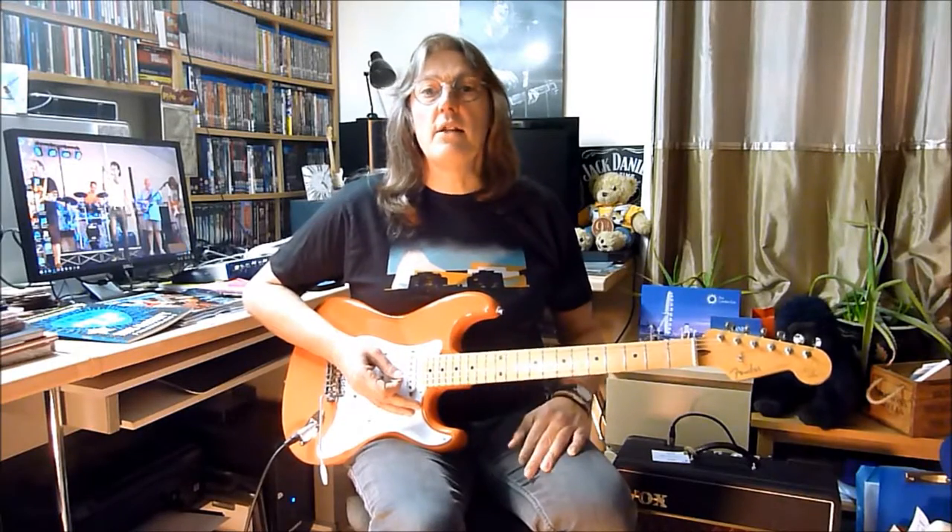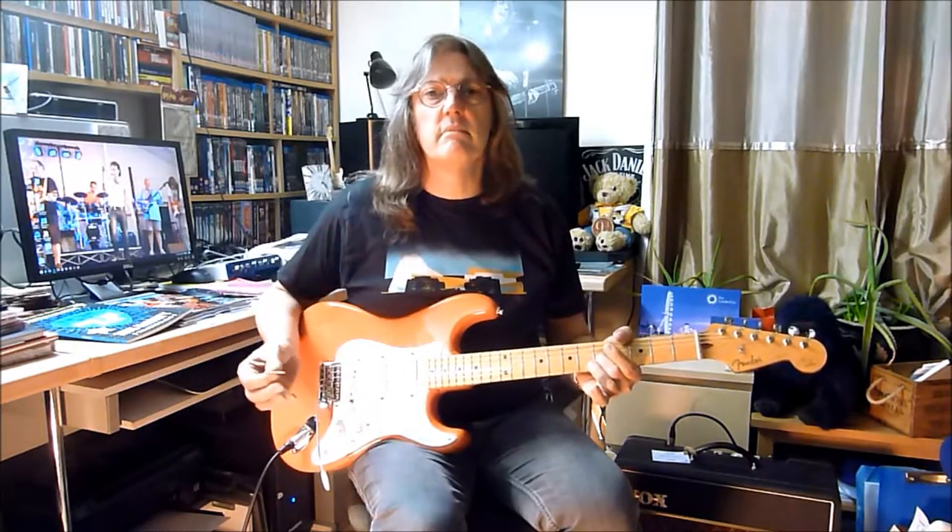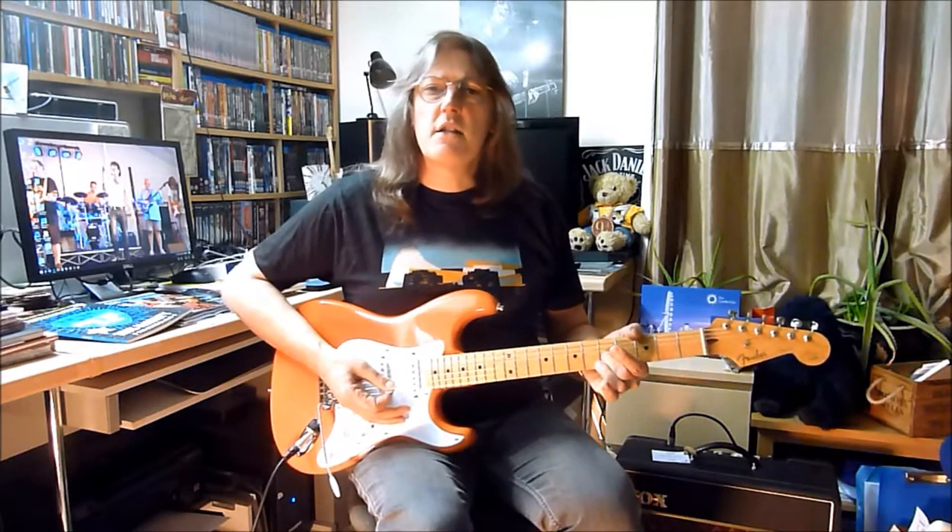If I play a note on its own and just let it ring, it'll sound a bit like this. It will kind of die pretty quickly — it's not the most exciting thing in the world. But if you want to extend the sustain of the note, rinsing every single little bit of sound out of it,